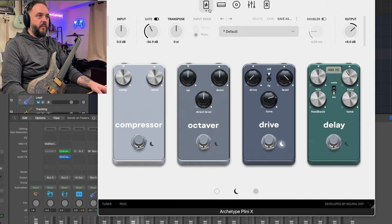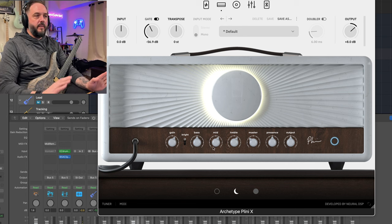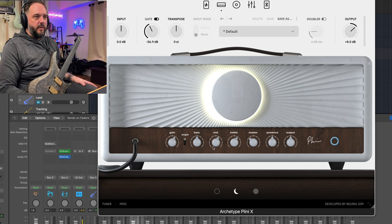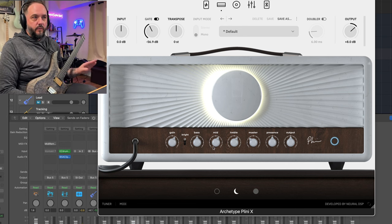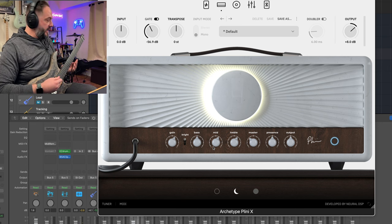For the rhythm tone, I'm using the same amp. In the pedal section, I turned off the octaver — not using compressor, delay, or anything like that. Drive all the way down, tone relatively three-quarters of the way up, level all the way up. In the amp section, the gain is cranked up a little bit, bright cranked up, bass left alone, mids up a little bit, treble up. I like a bright mid-ranged guitar tone. Master brought down, presence left alone because this amp can get real hairy real quick, then the output boosted.